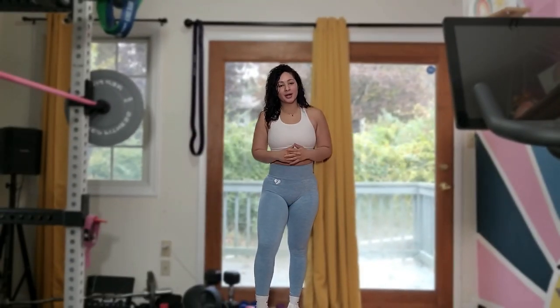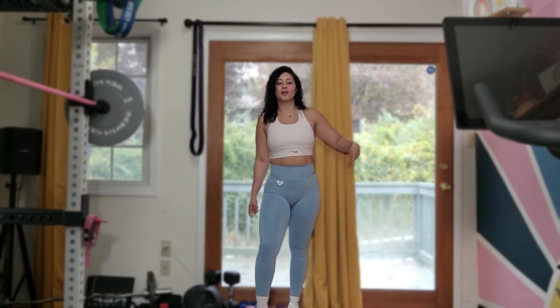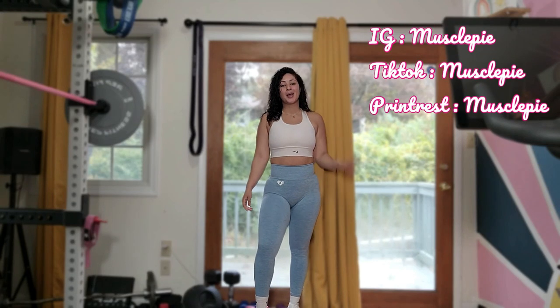Thank you for watching — this is your 30-minute workout! I'll see you in my next video. Make sure to comment, share, and subscribe, and don't forget to follow me on all of my social media. See you next time!